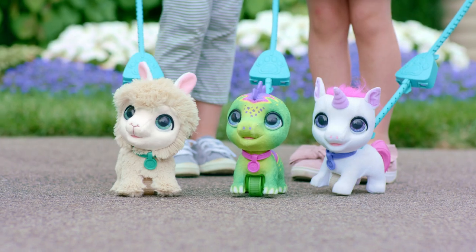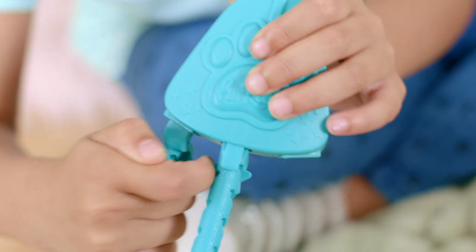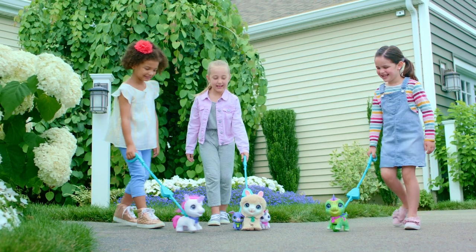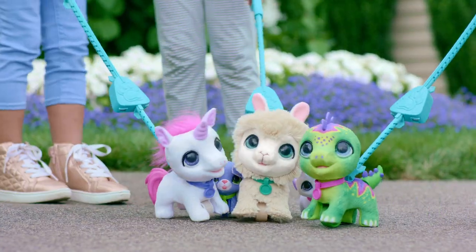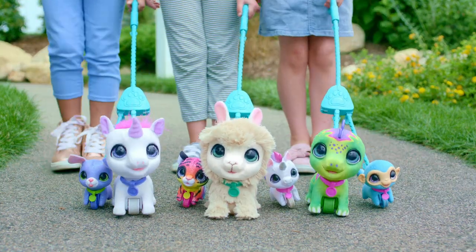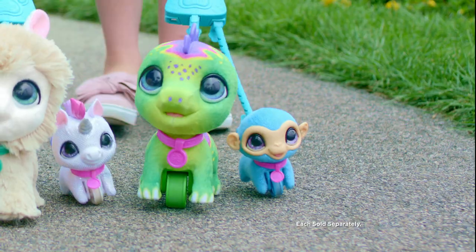The only thing better than walking your pet is expanding your pack! You can connect up to two Walk-a-Lots little wags to the connector that comes with your big wags pet, for triple pet walking fun! Just make sure they're all facing forward so they walk in the same direction. You can collect and mix and match your little wags and big wags in any way you want!